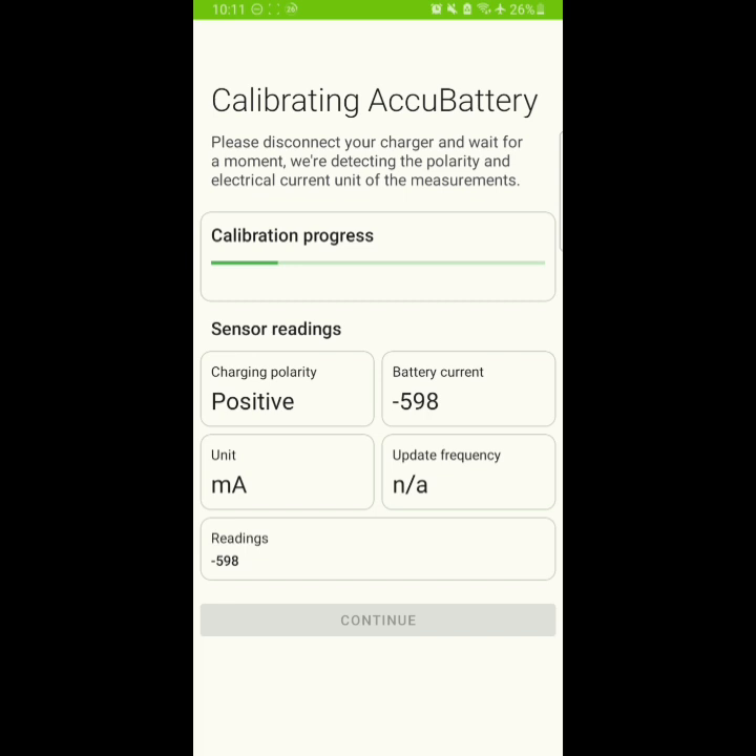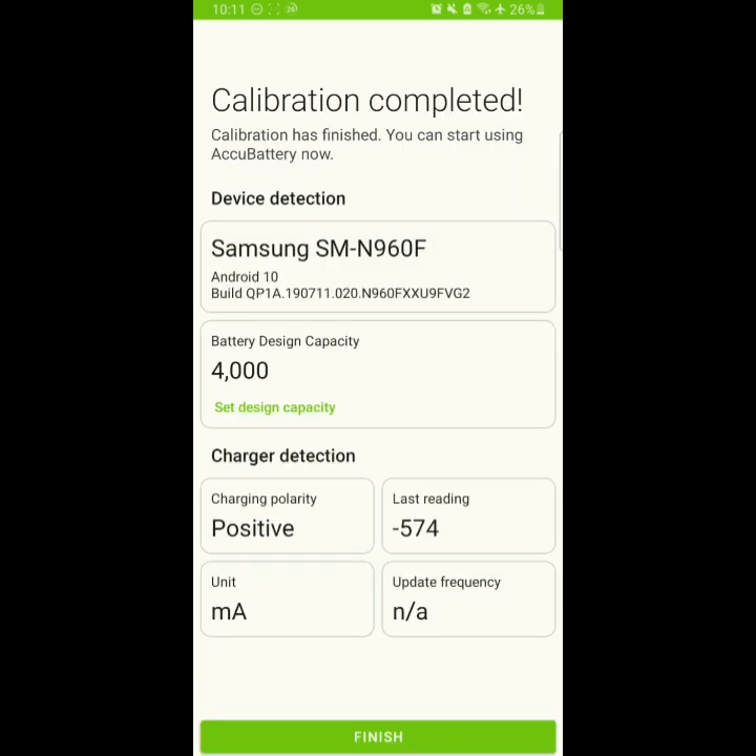The main focus was on my Android phone, but I still decided to show you how to check battery on iPhones as well. Let's wait for AccuBattery to calibrate. AccuBattery is actually recommended by Google itself — I searched it on the web — and it is one of the highest-rated battery checking apps. The calibration progress is done, let's see.